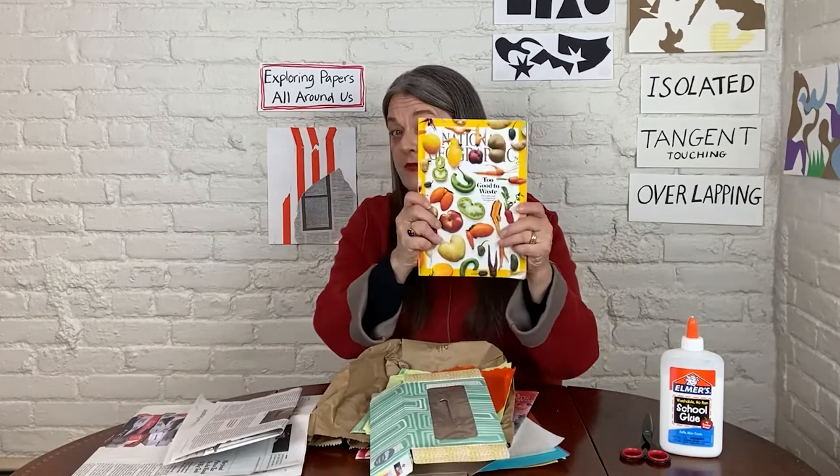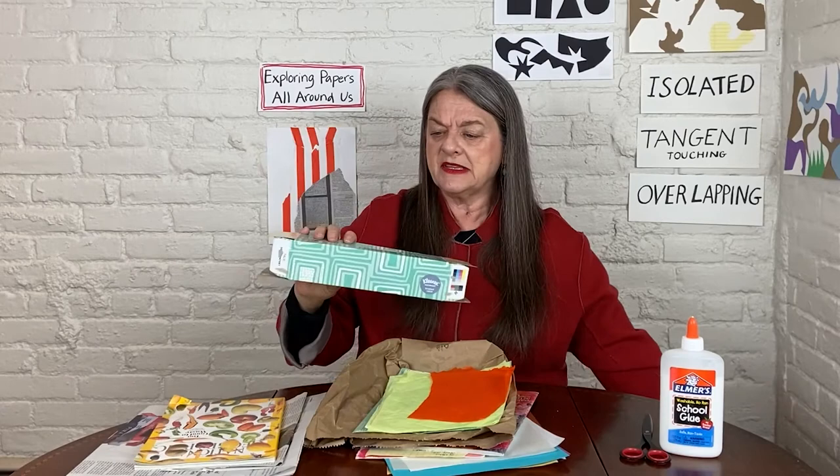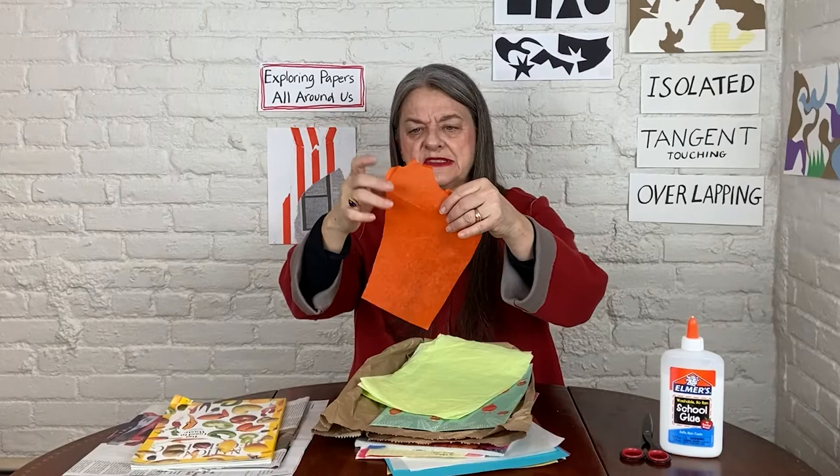You might have some magazines — magazines are great for this activity. You might also have some food or household products that come in a cardboard box. This is Kleenex and it has a nice pattern on the side. I also have my favorite after-dinner treat here in a box. Tissue paper — this is nice and flat. I've never really used this; I tore it out of a larger piece. But look at this one — this one was wrapped up on a gift, and I saved it thinking I might use it again.